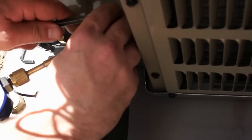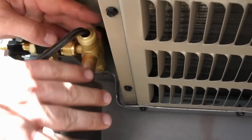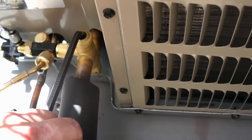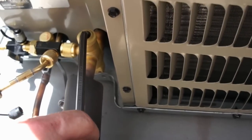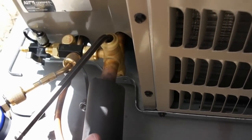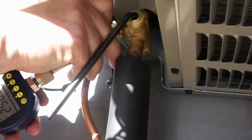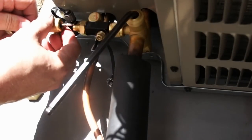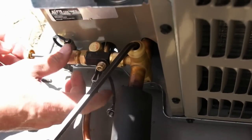Alright, so now we're going to just crack this service valve open here and break the vacuum. Once our gauge shows high pressure, we're going to take it off. Put the cores back in.